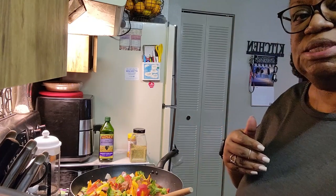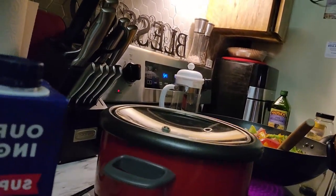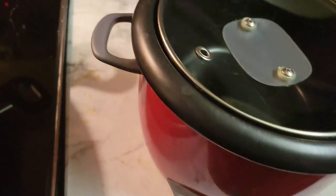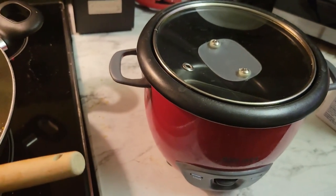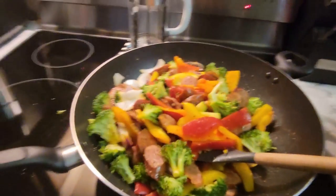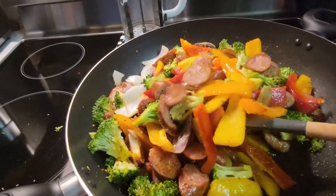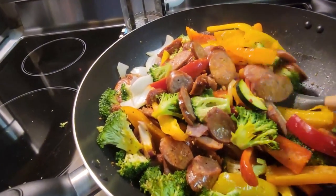Let me show you my rice cooker. Here it is right here. I'm going to turn this around so it's a little better for you to see. Here's my rice cooker, and my veggies and sausage that I'm steaming up for meals for my son and my husband.